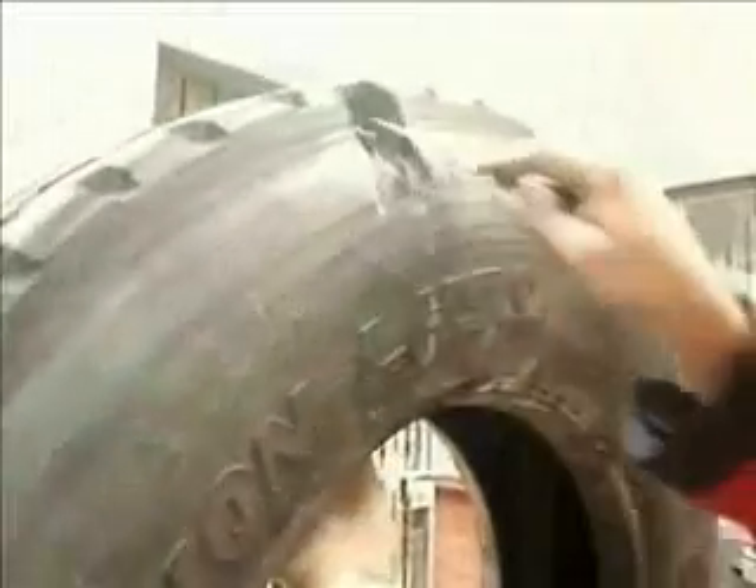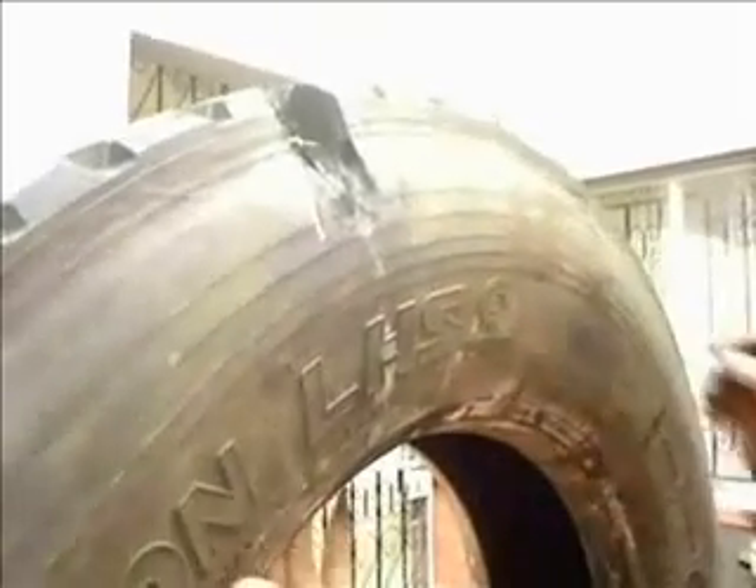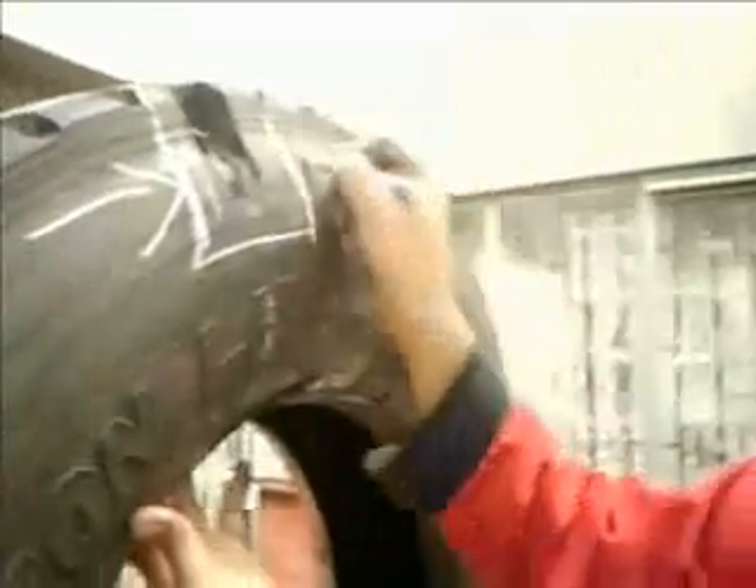The type of repair required will depend on the degree of injury to the casing and the type of tyre — radial or crossply. All markings indicating the repair should be clear and legible.